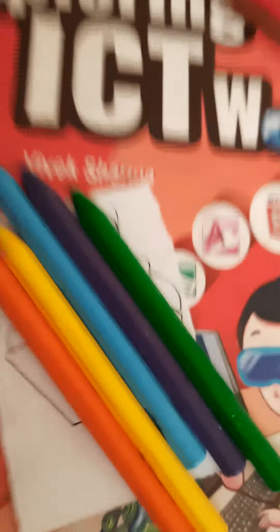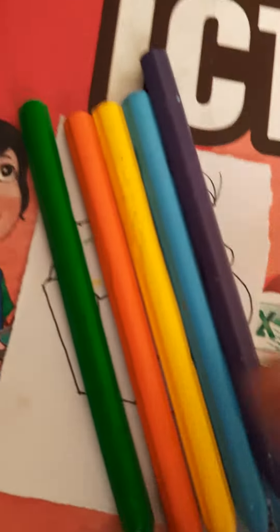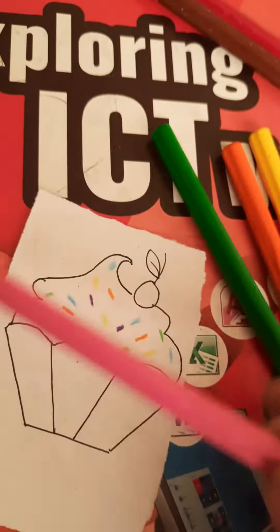Now we are supposed to color this up. Gotta make the sprinkles. I'm using the wax crayons and I'm gonna color this part with light pink. Then the cherry with red color and the leaf with green color.